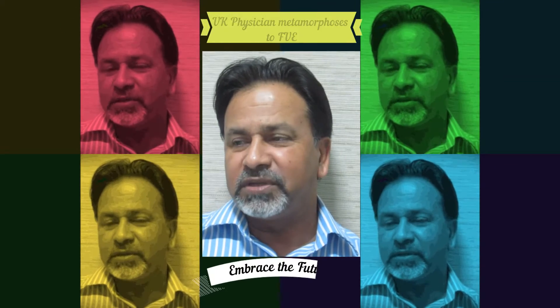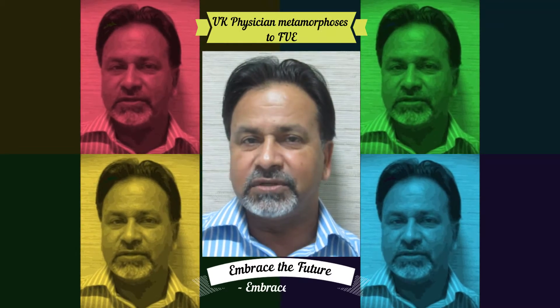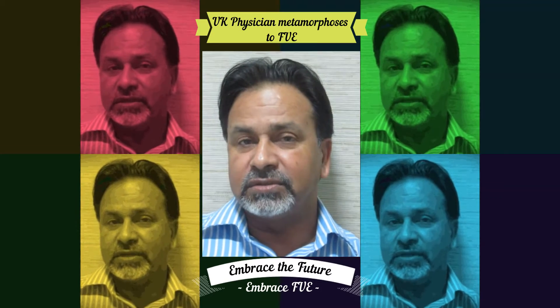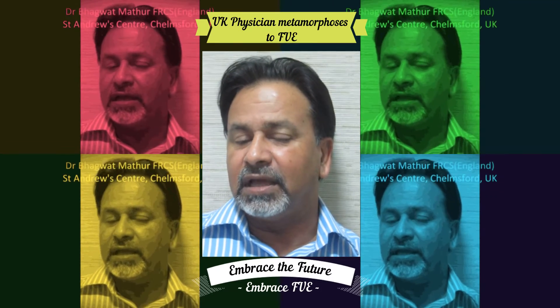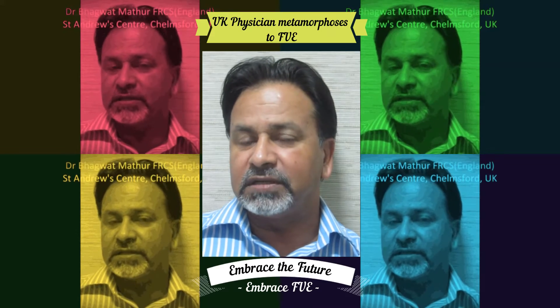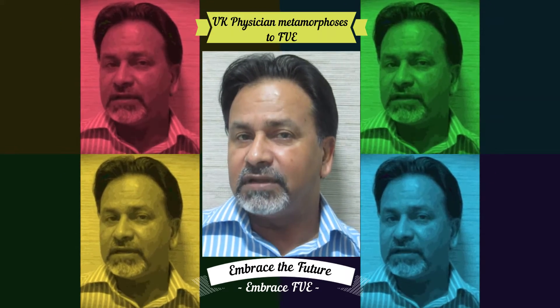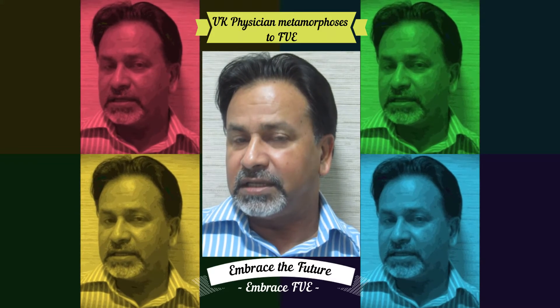Dr. Bhattie, thank you very much for giving me the opportunity to come and visit your clinic. This is my first introduction to the FUE technique. I have been doing hair transplantation with the strip method, but I must say that I'm really, really impressed by the technique.